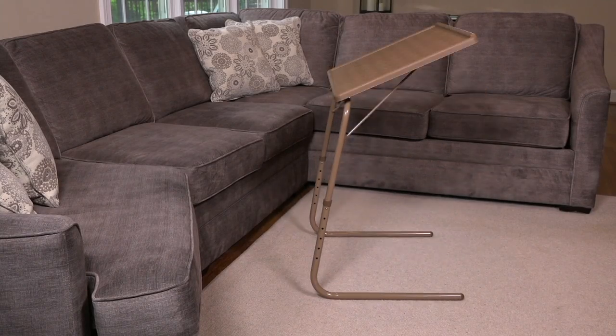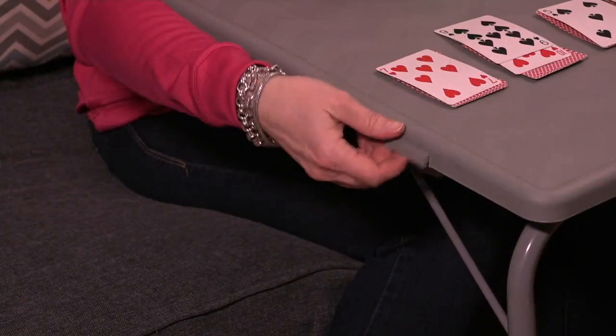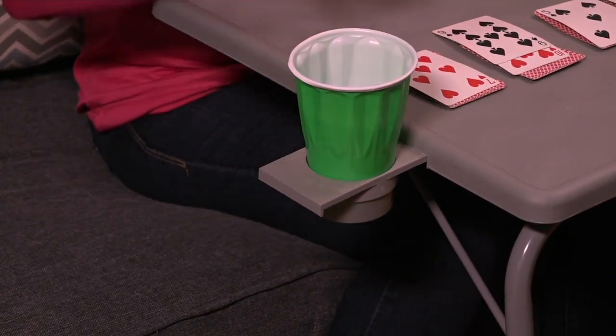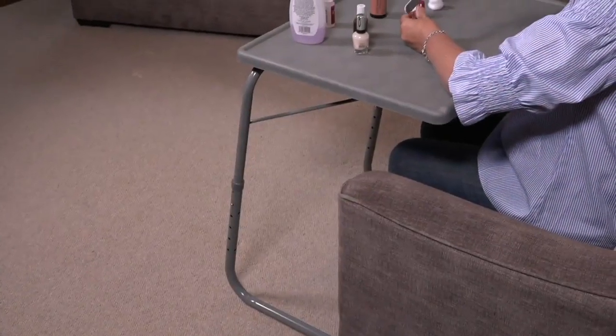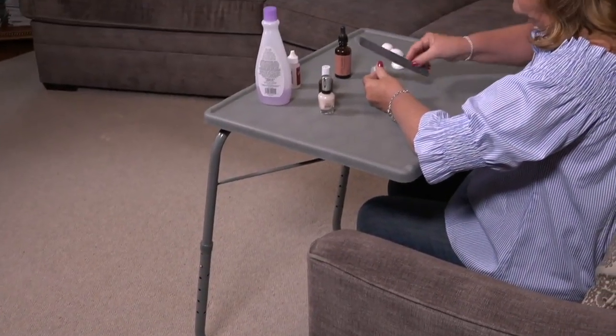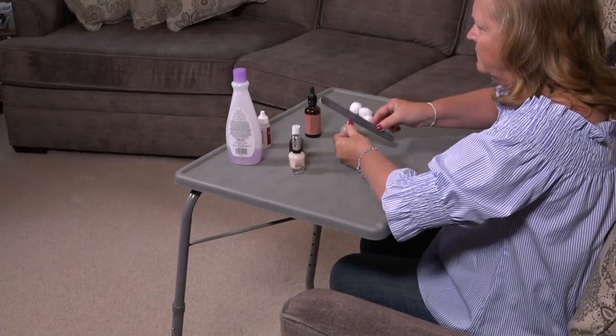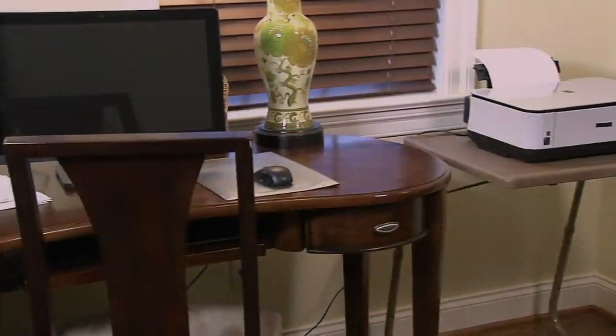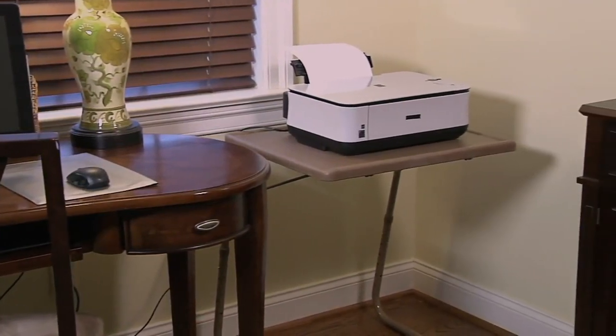Hey, wouldn't it be great to have a piece of furniture that you could use as a desk and an easel, a serving table for holiday entertaining, a card table, homework desk for the kids — one that works with recliners, sofas, dinner tables, dinner chairs? Well, it exists. A lot of you already know about it. It's called Table Mate.